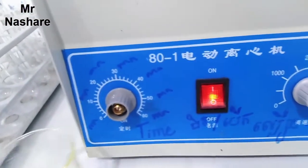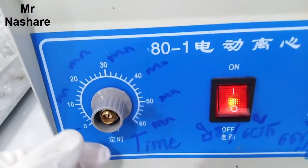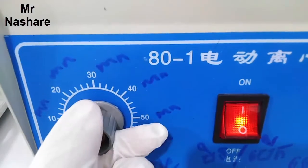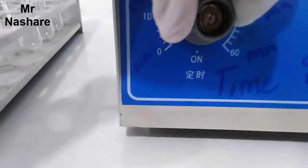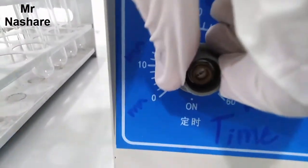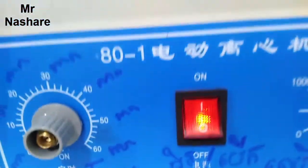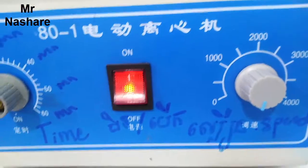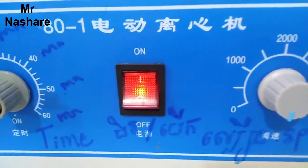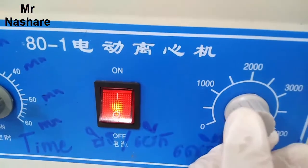Now before we start, we control the time. The time we set is 10 minutes — we roll it to 10 minutes. The speed of this machine is 200 or 300, depending on the minute. Now we start like this.